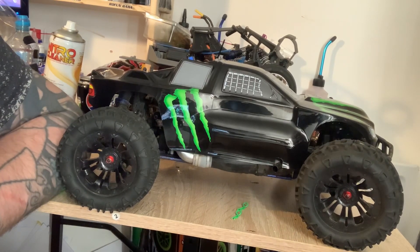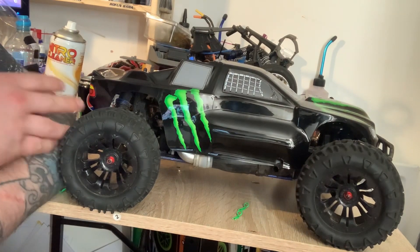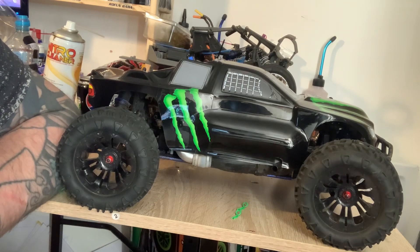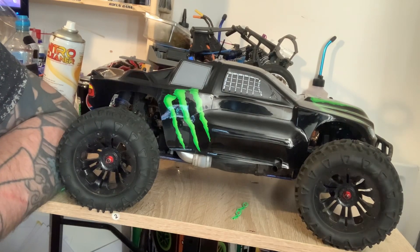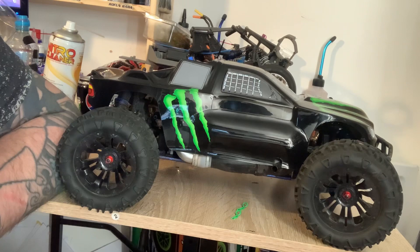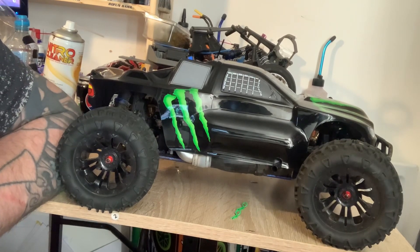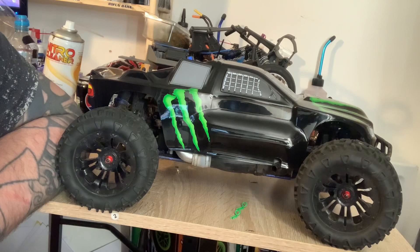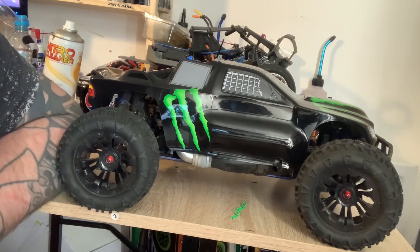If you don't upgrade it straight away, just make sure you get spare parts. Your lower suspension arms on the rear and front — just get some spares. Shock towers front and rear — just get some spares. And body posts — just get some spares as well. Because that is what will break the most.